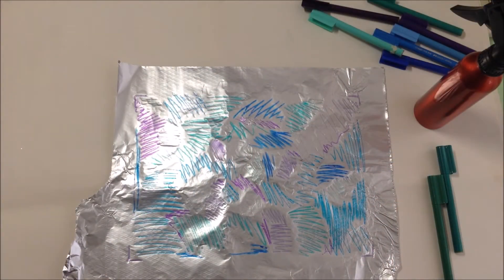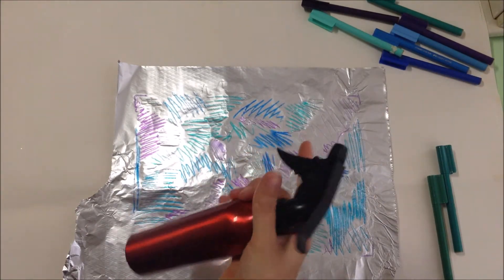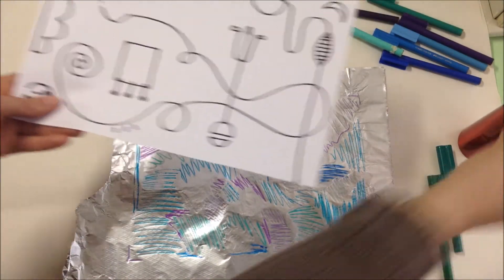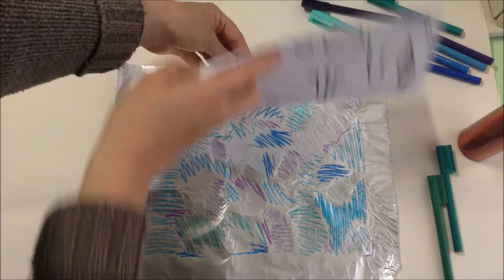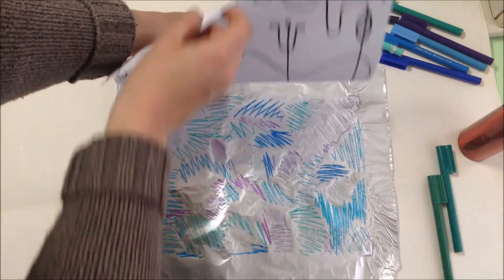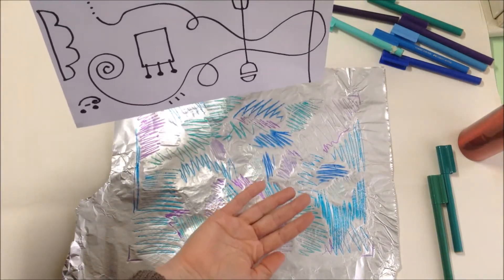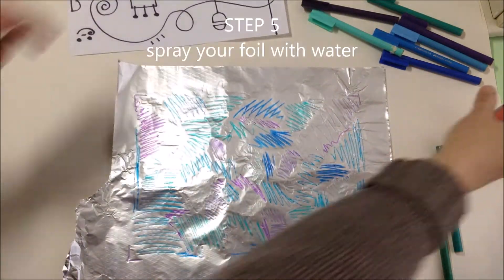And now for the fun step. We're going to take our spray bottle and spray lightly over the coloured area where we've coloured with our textures. Then we're going to take our drawing on paper and print it — we'll be printing it upside down. We're going to press it down onto this coloured wet surface and then peel it up gently, and hopefully the colours will transfer onto the drawing. So fingers crossed, let's hope it works!